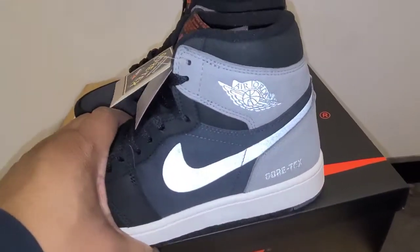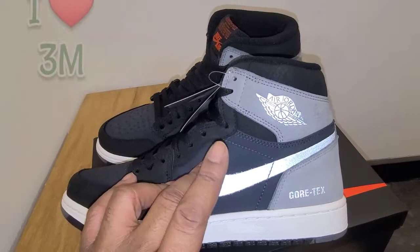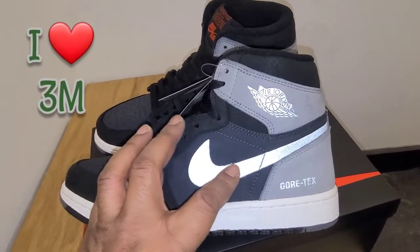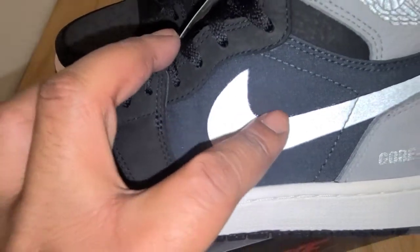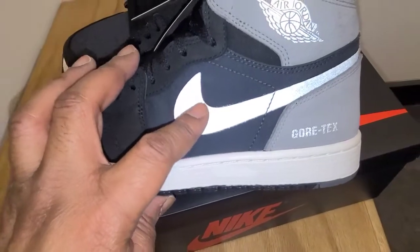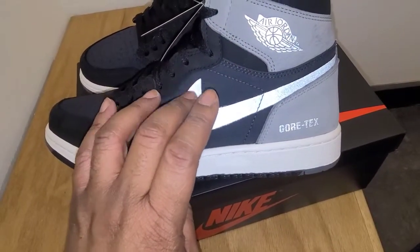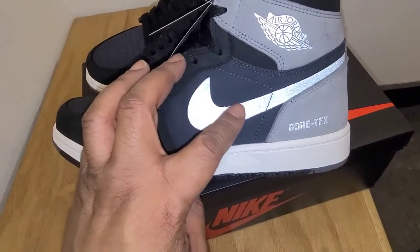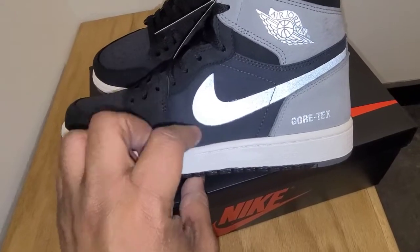Here's the part that really jumps out to me — and if you've been watching this channel, you know I love shoes with 3M on them. So this swoosh is all 3M. But if you get real close, you can see the edges — it's glued on. You can see the glue stains from the glue pressing out from under it. It's not leather or nubuck on the Nike swoosh; it's just a piece of 3M glued on in a Nike swoosh shape.